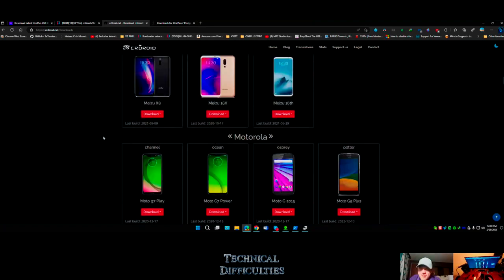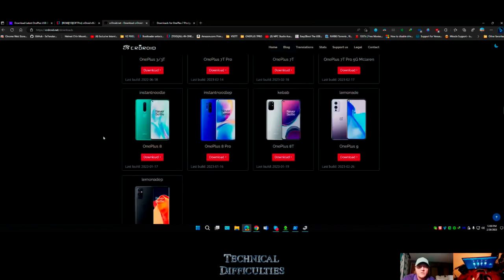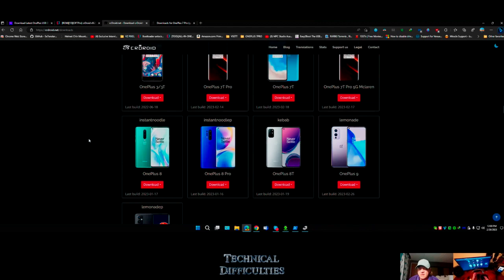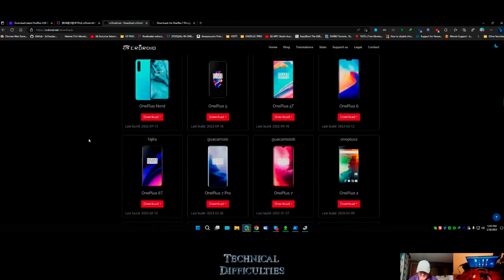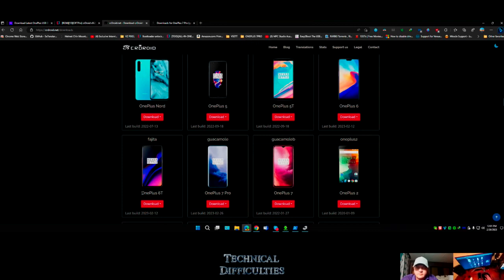Motorolas, ASUS makes phones - all these devices are supported. If you wanted to get a cheap phone to mess around with, the cheapest phones that can be rooted fairly easily include the low-level Galaxy series like the J7 or A01. But right here a OnePlus 6 for like $16 cheap is good to mess around with. The only devices that can run Windows right now besides the Pixel are the OnePlus 6T and OnePlus 6.